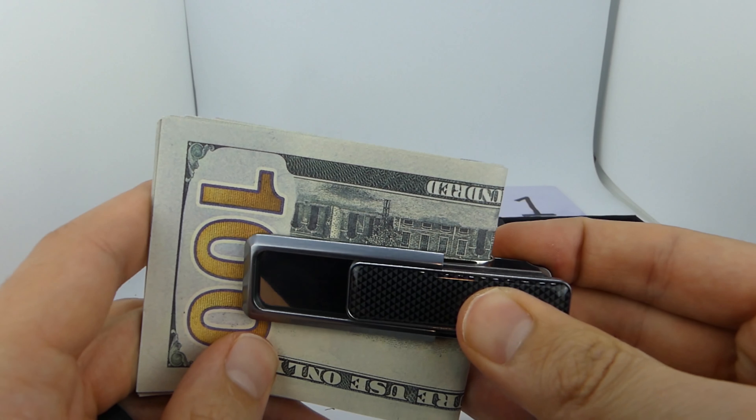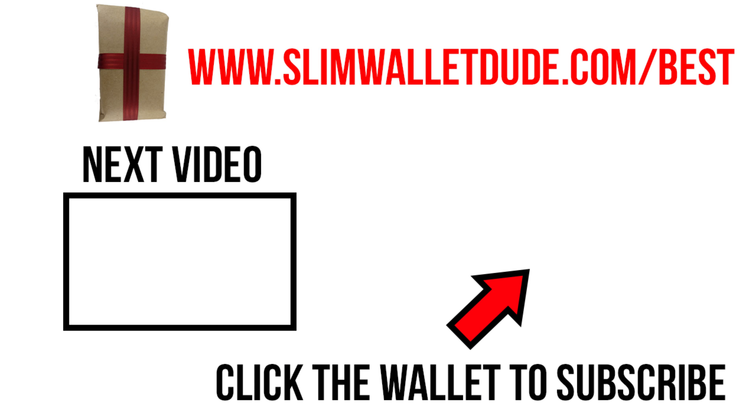I'll also investigate how well it works with credit cards, so I'll post a link to that review in the description — go watch that right now, and I'll see you in the next video. Bye.